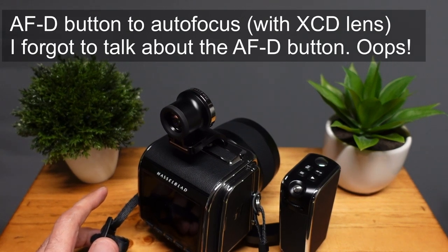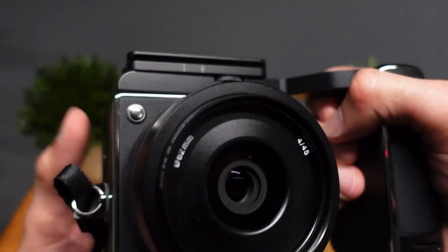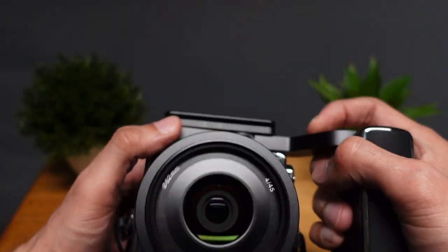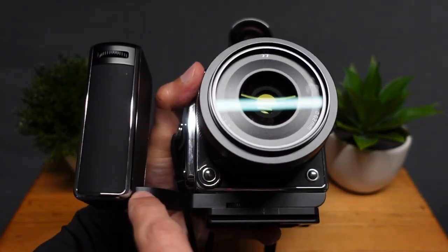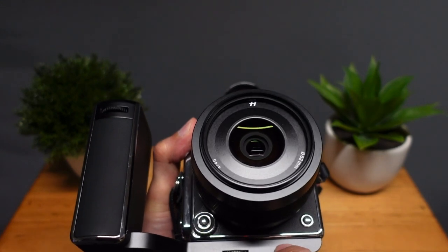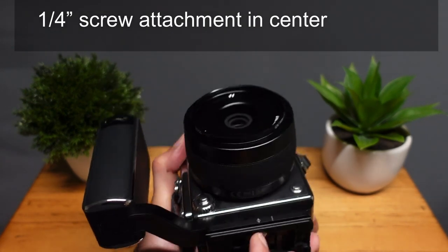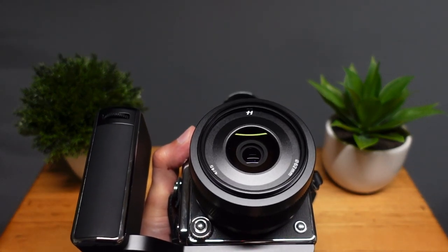Attaching the control grip is very easy. I'm going to turn it upside down — I have a Really Right Stuff multi-camera plate screwed onto the bottom of the control grip, which I discussed in a previous video. There's a screw and a small connector that are the two contact points with the camera body, and it screws in lightly. The tripod mount is centered, going centered into the control grip and centered to the camera.